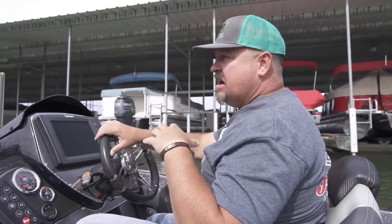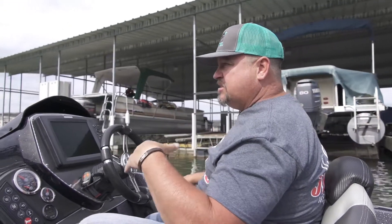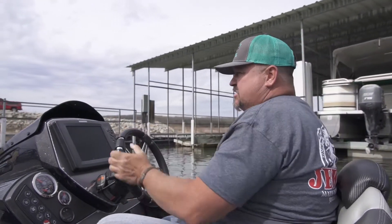All right, so we got another scenario here of a dock tie up with the dock sticks. I'm going to show you a real easy, real secure, and real safe way to protect your boat using the dock sticks. There's no cleats to use here, but there's plenty of boat dock to use.